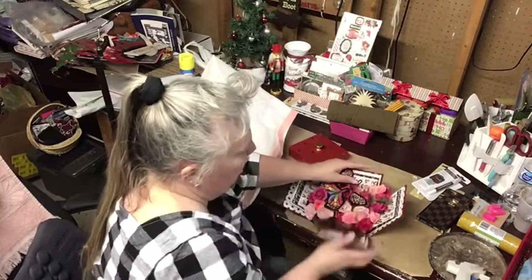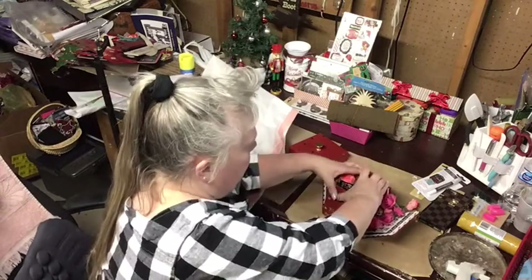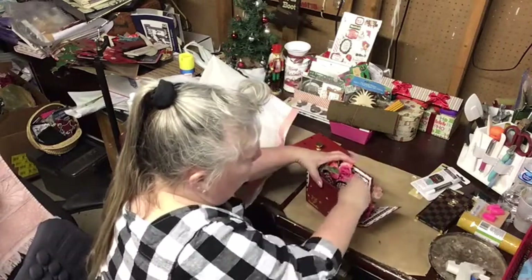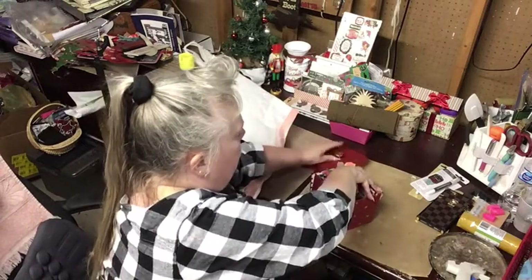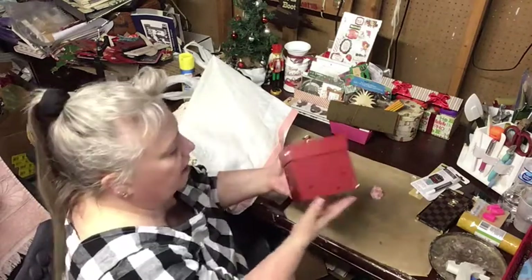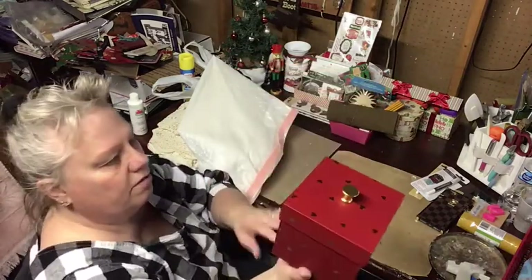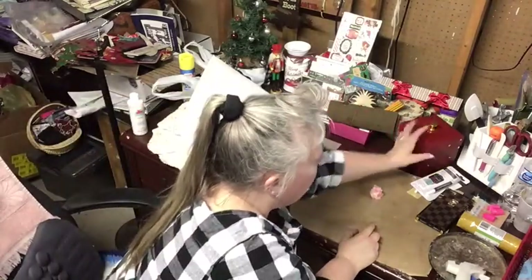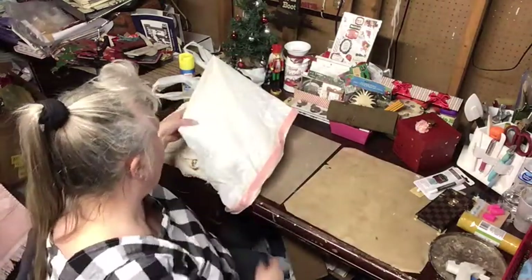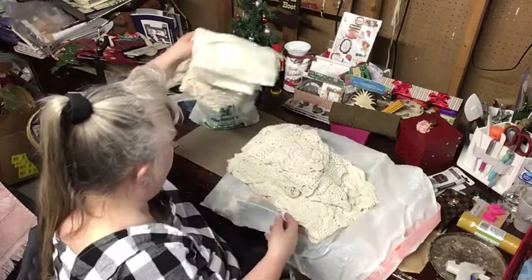I wish I had videoed it when I first opened it because that would have been so cool. To put the butterflies back in you probably need two people because I don't know how you can close it otherwise. It's called 'Send a Cake' — you can find these. I love this box and I'm going to keep it forever. It is gorgeous.